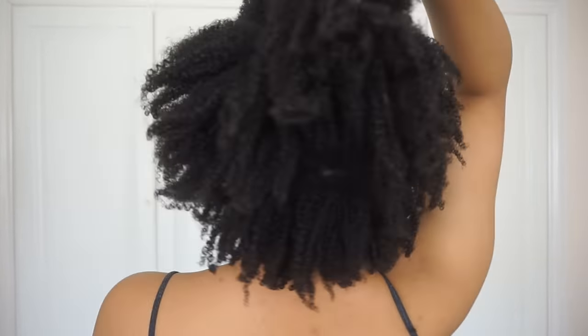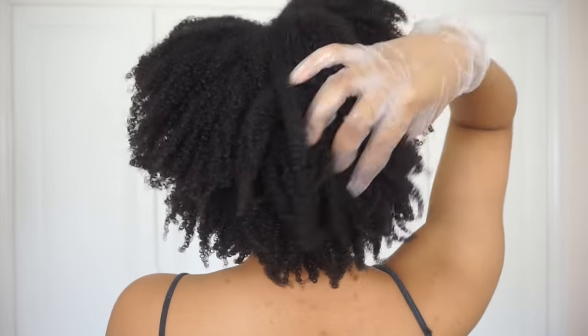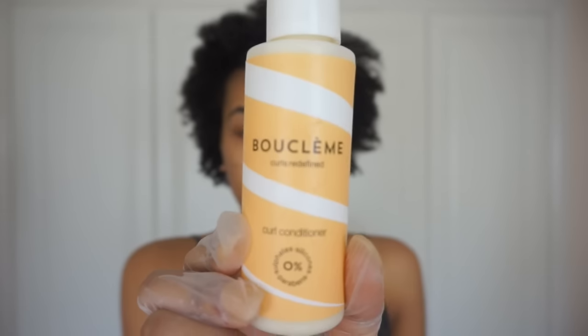Straight out of the shower I apply a t-shirt, which will soak up most of the excess water. As you can see it's nice and defined — this is your wash and go, so if you like this just add some oil and go. But I won't be stopping here because my hair shrinks up and will continue to shrink, so we want to stretch it out and we're going to add quite a lot of steps.